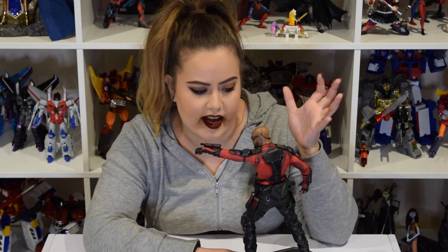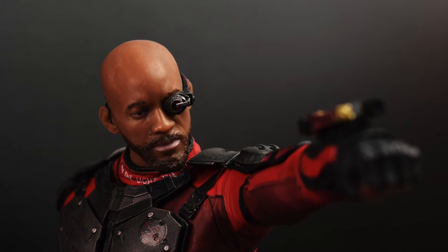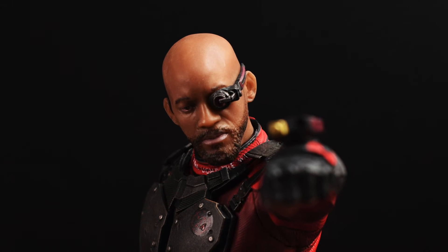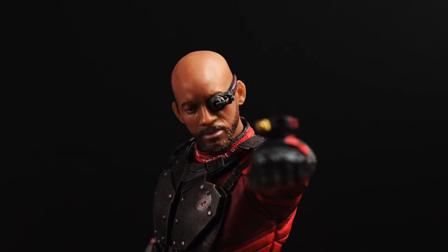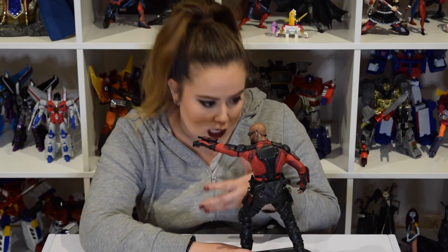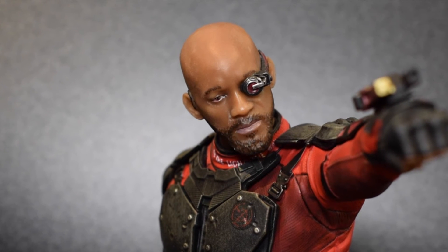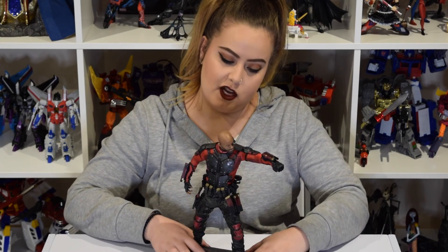The one thing I'm not a fan of with this figure is his face. It looks like Will Smith, but it just lacks life. There's no emotion — it's kind of hard to explain. There are no shadows or highlights in his face to make it look like there's life. It's just a one-tone color — it is very flat. Personally, I would have preferred if it was the Deadshot with the mask on, but I don't think that's available.